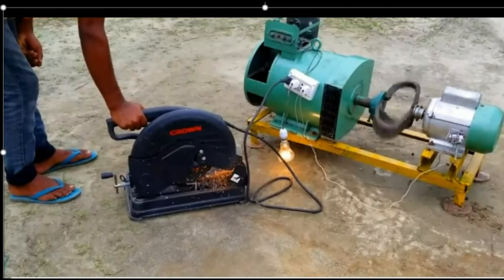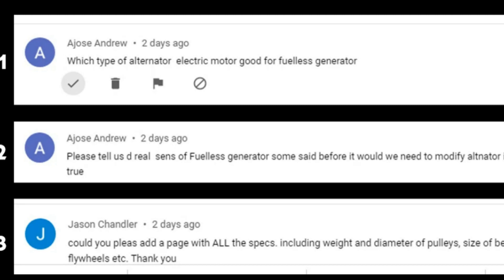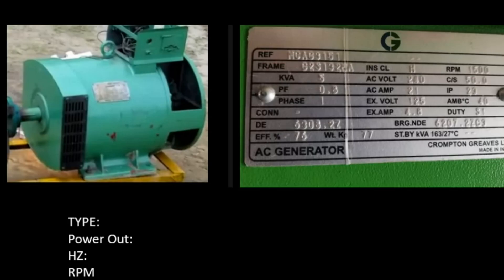Let's go back and look at the specifications you need when you want to get a generator alternator. Now I'm going to explain based on the question Jackson asked. When you want to buy an alternator, people have asked me what type or what brand — and I said I cannot recommend a specific brand to you, because it is not the company that matters. What matters is the kind of quality used in it.